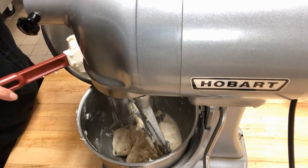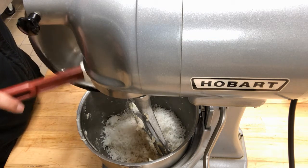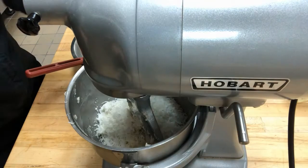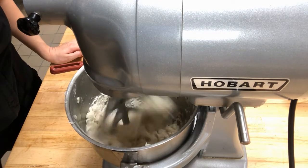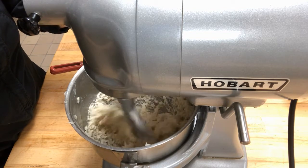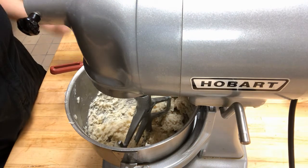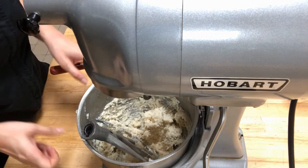Now we're going to add our coconut. Traditionally this is made with really thinly sliced almonds, but we're using coconut just for something a little different. Almonds are tricky because they're thin and brittle — they can break when the mixer runs at this stage, so you'd need to mix by hand or be very cautious. Coconut is flexible so it's not going to break. You can use a lot of different mix-ins — something that won't melt. No chocolate, but other nuts or dried fruit work, as long as it's small.